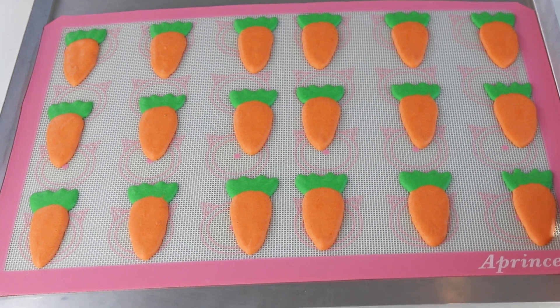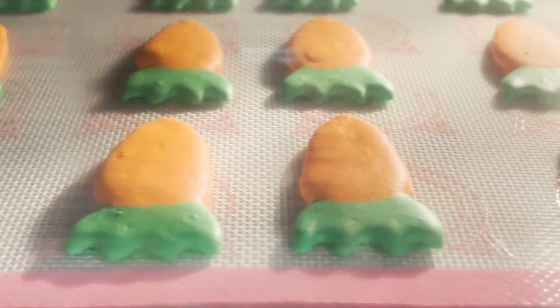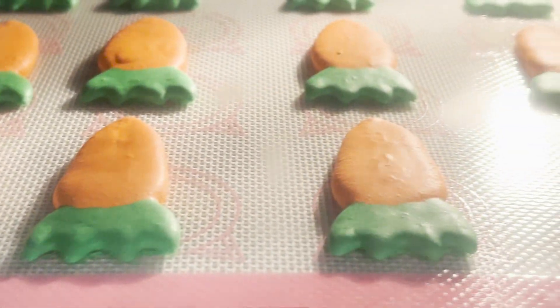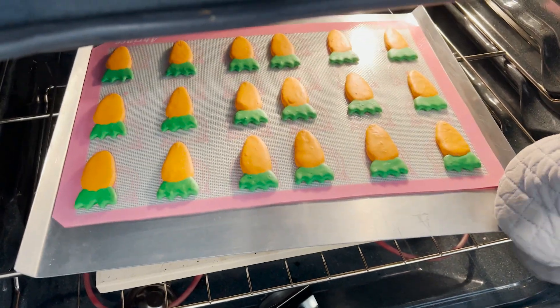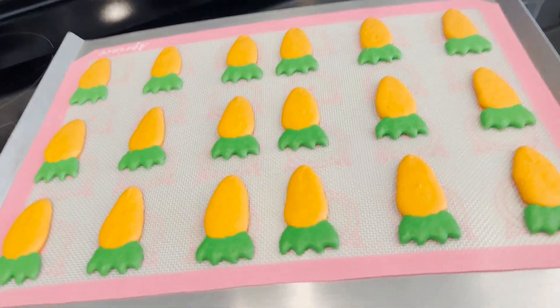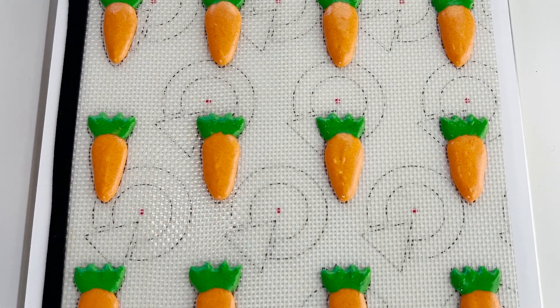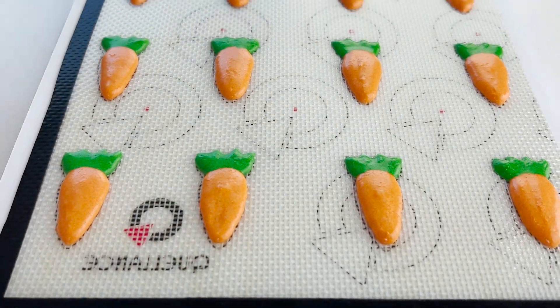You know the macarons are ready to bake when you can gently touch the surface and it's very dry. In the large oven, I baked at 310°F, but the temperature might be different depending on your oven. Bake one tray at a time. I baked for 5 minutes, then rotated the tray — though not all bakers have to rotate. I baked each tray for about 15 to 20 minutes total.